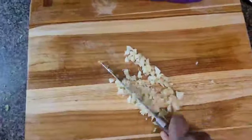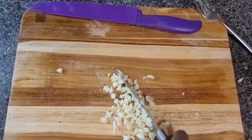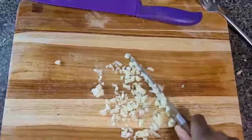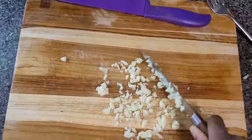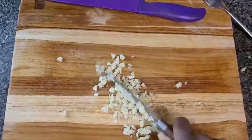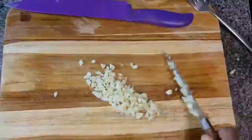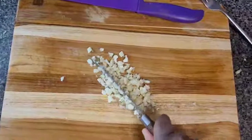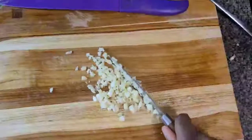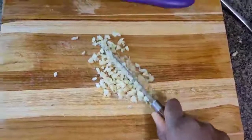Next step. Here on my cutting board, I have four cloves of garlic. This is for the garlic bread. Because I was chopping up the vegetables for the steamed vegetables anyway, I am also going to go ahead and take care of the garlic for the garlic bread at the same time. I'm going to dice it up as small as I possibly can, because I'm going to use these chunks of garlic to go onto the garlic bread. You want to chop this up as fine as possible.